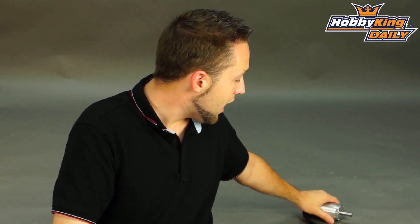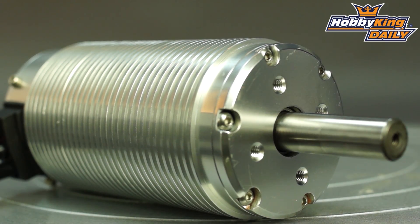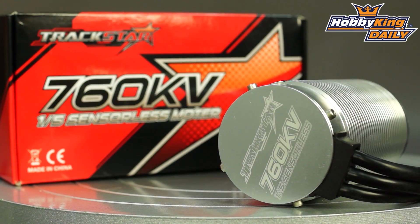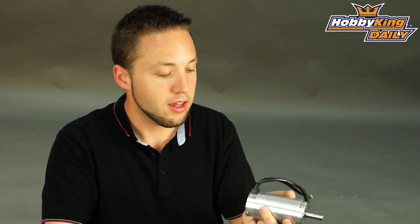Hey guys, Byron here. I have a new motor to show you today from our TrackStar series. This, as you can see, is a monster motor. It's a one-fifth scale brushless end runner — a great replacement for 26cc gas engines in your one-fifth scale vehicles. Great for your desert buggies, short course trucks, boats, basically anything that uses a 26cc gas engine. Great brushless option here for that.